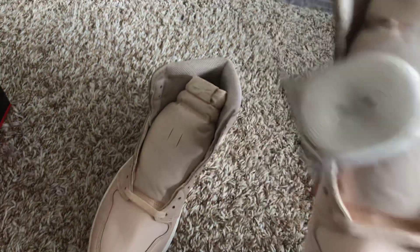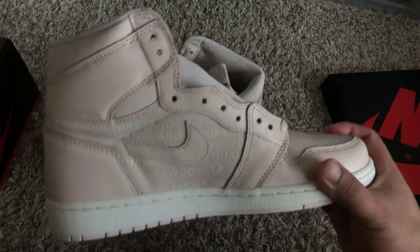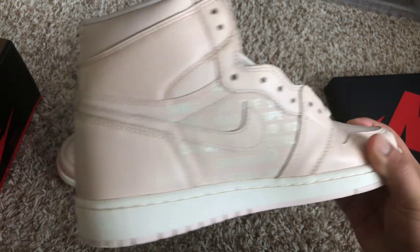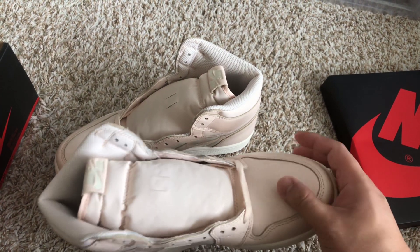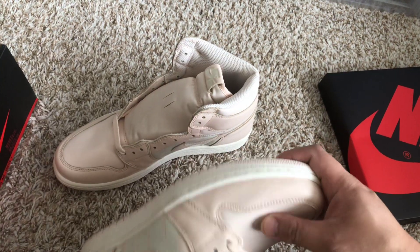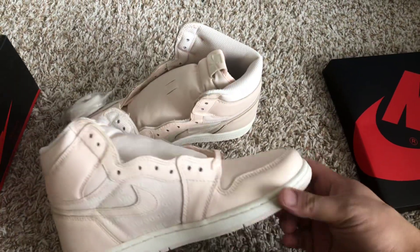Other than that, this is pretty much it. I'm not sure if I'm keeping these or returning them. I wish it was leather — if this was leather I would have probably kept it, but I'm just gonna basically return these.